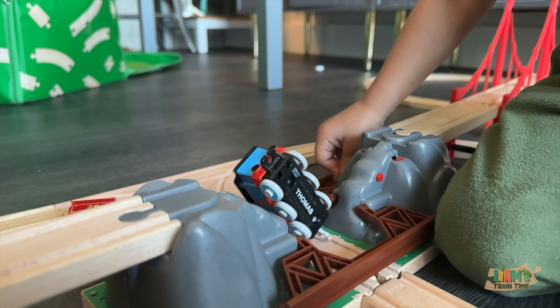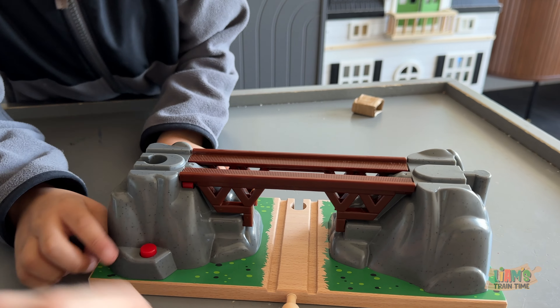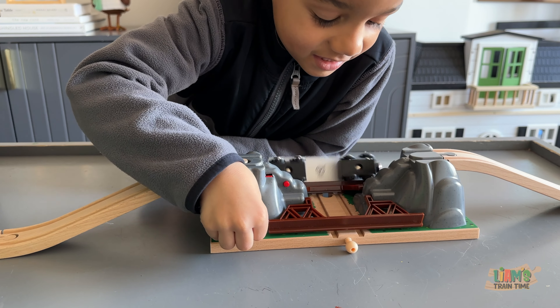It came in today. Whoa — it also has a button. Do you know what the button does? Nice.